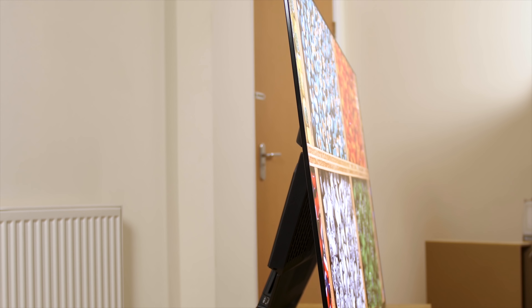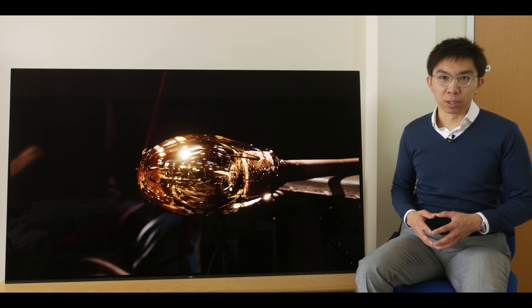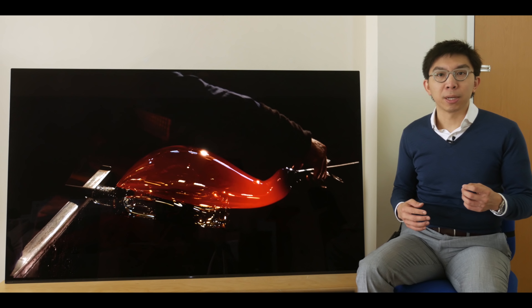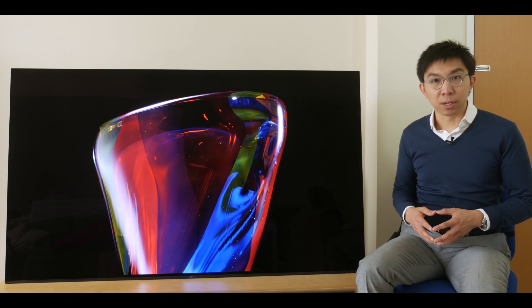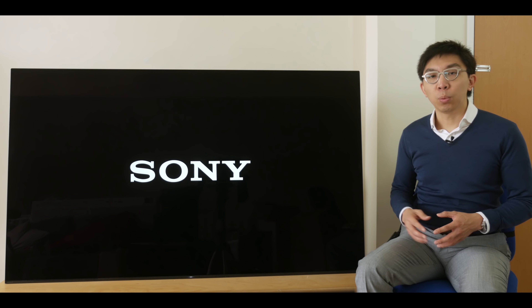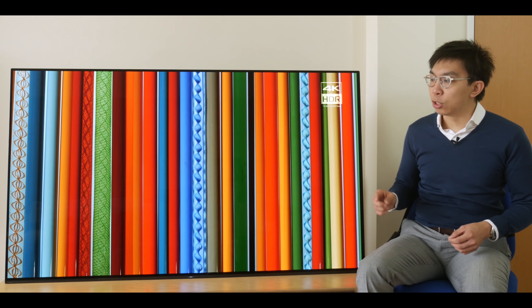The styling is similar to last year's A1 or A1E OLED. The whole panel tilts back by around 5 degrees, supported by a sturdy stand around the back that houses the electronic components, connections, actuators and subwoofers. This lean-back design won't be to everyone's taste, but from the front it looks like just a piece of art, with no stands or speakers to distract you from the picture.